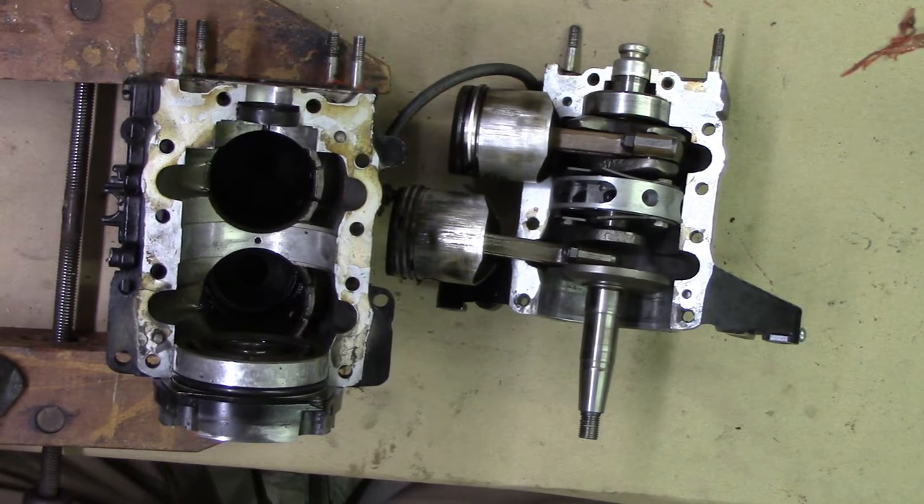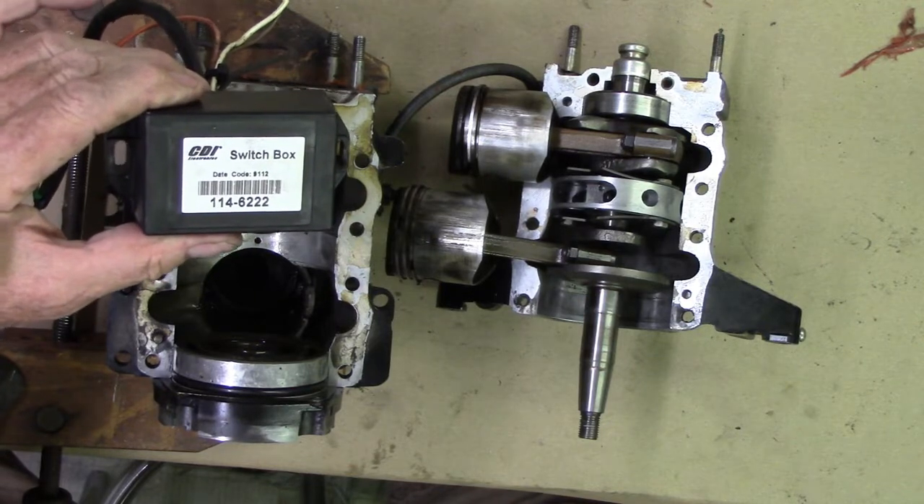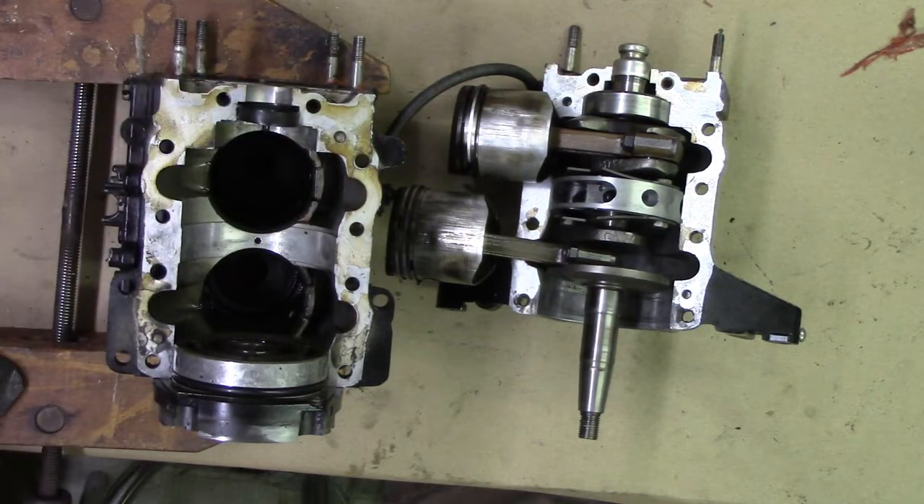I was able to start it. I squirted some starting fluid into the carburetor after I cleaned it. I took the carburetor out — the jets were clogged, there had been some gas left in there. I cleaned the carburetor out and checked the ignition system. It had a relatively new CDI control box, which you see here, and that checked out okay.